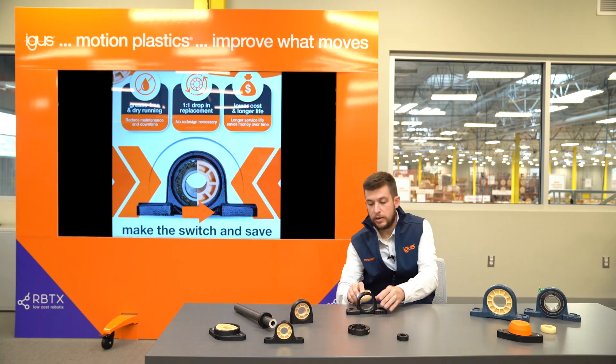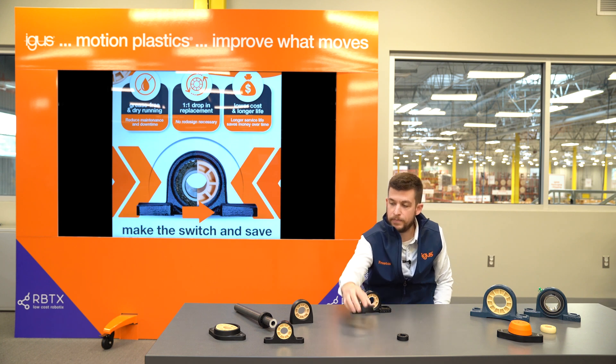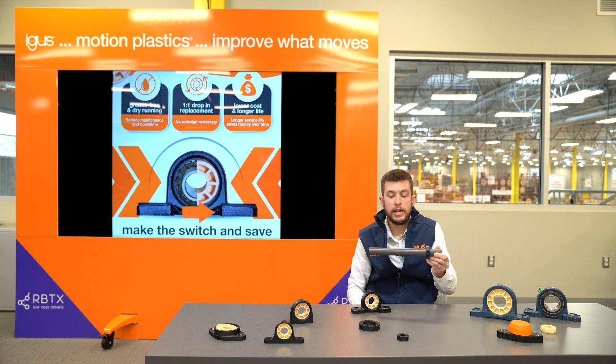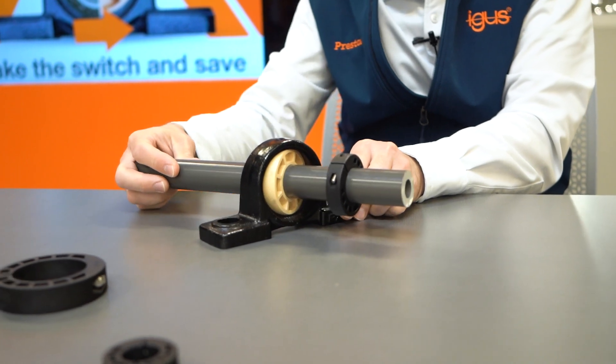For example, in the packaging or the food industry. Additionally, something new would be our polymer locking collars — these are a low-cost locking collar solution, and paired with our dryland shafting, this is going to help you stop any axial movement of the shaft.